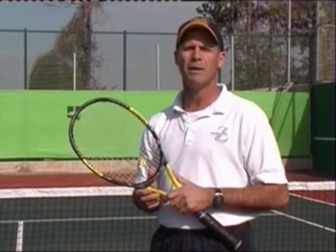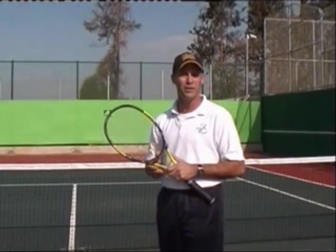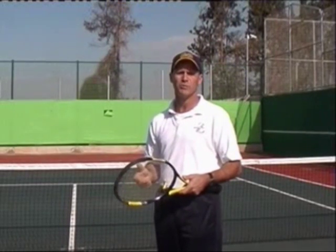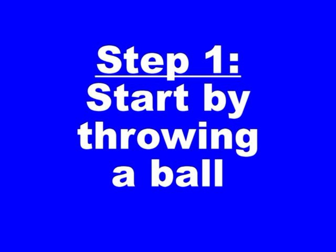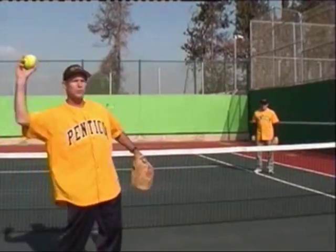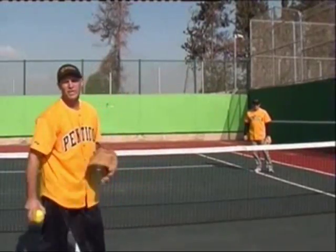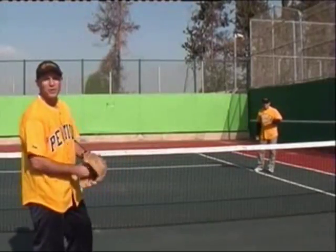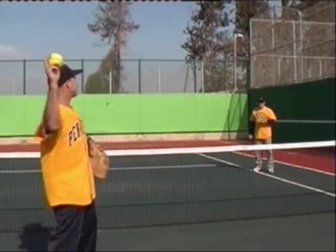First, we're going to focus on the way to generate the most arm speed possible without putting you in the hospital. All you need to do is understand how to throw a ball. I grew up playing baseball, and the throwing motion is the most natural there is for generating arm speed. Here I am throwing the ball with my buddy Ron — Ron and I play on the same softball team together.